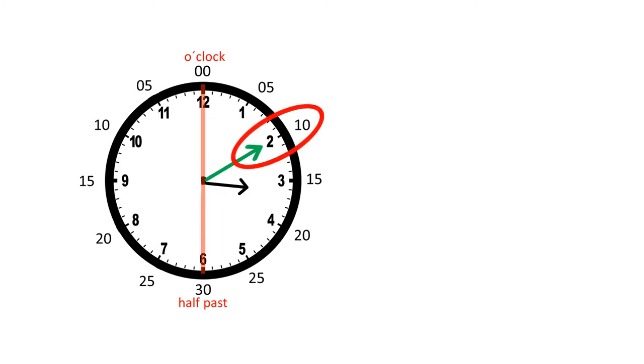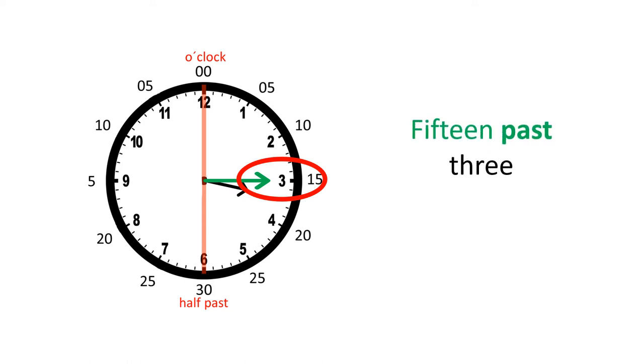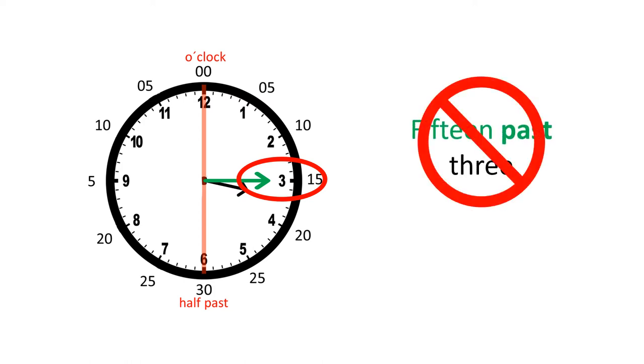Now the minute hand is here, so 10 minutes have gone by, so it's 10 past three. Here, this one is a bit different — the minute hand is pointing here, so 15 minutes have gone by, but we don't say 15 past three.